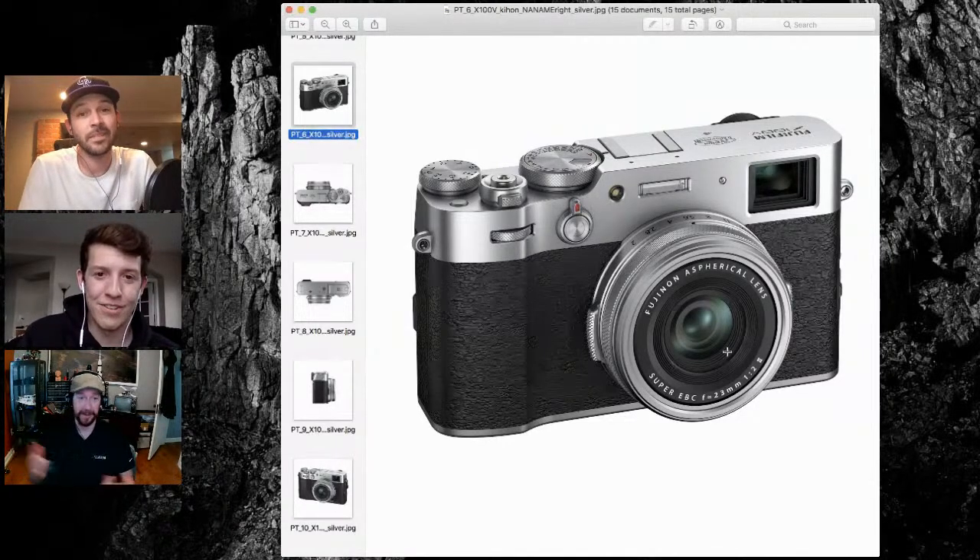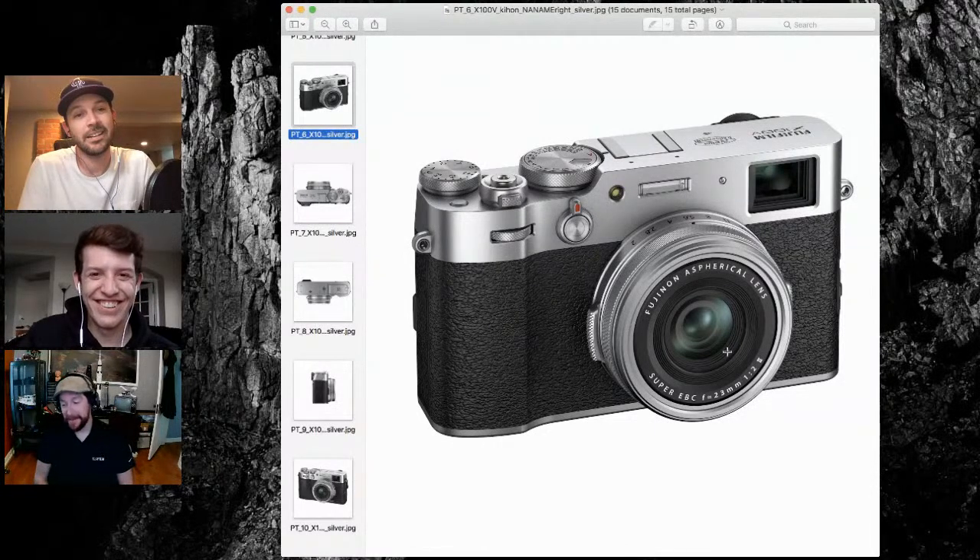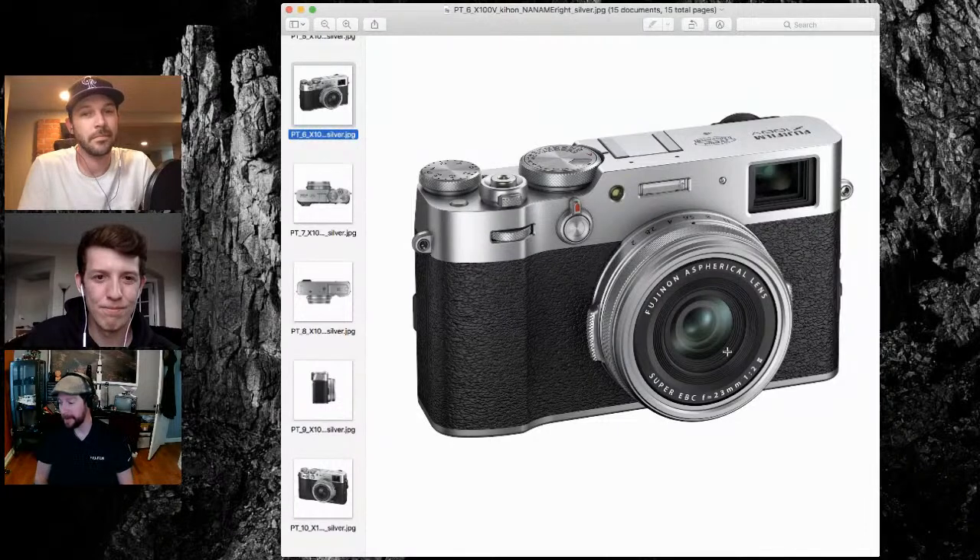What's nice about this system is you now have something that can potentially be a backup but could ultimately be your primary camera. I have people selling X-T3s and all their lenses just for this camera because they like the 35mm perspective. If I want simplicity and that overall shooting experience, I don't have to look for another camera.